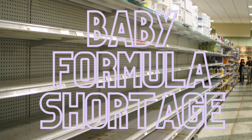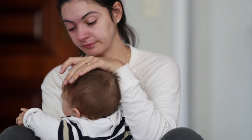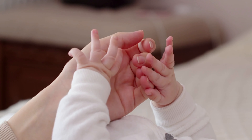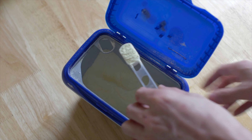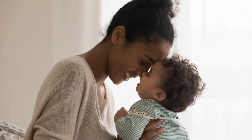With the baby formula shortage in the United States, many parents are feeling desperate because they don't know how they'll be able to feed their babies. In this video, I'll show you how you can find formula for your baby. I'll explain why diluting your formula or making your own are incredibly dangerous, and I'll share five effective methods to get your hands on both baby formula and breast milk so that you can safely feed your baby.